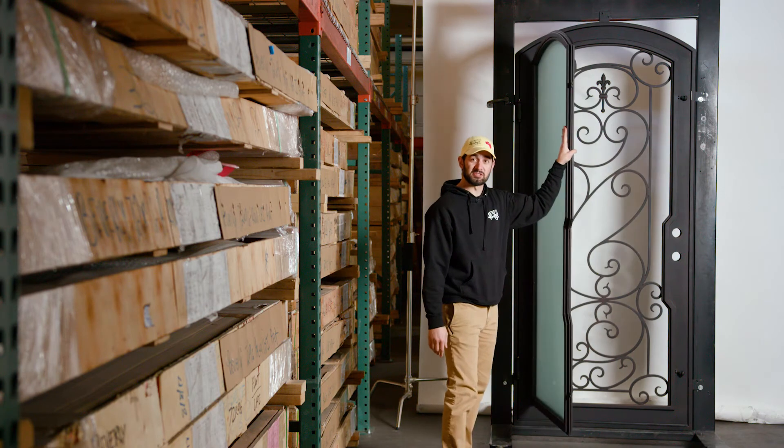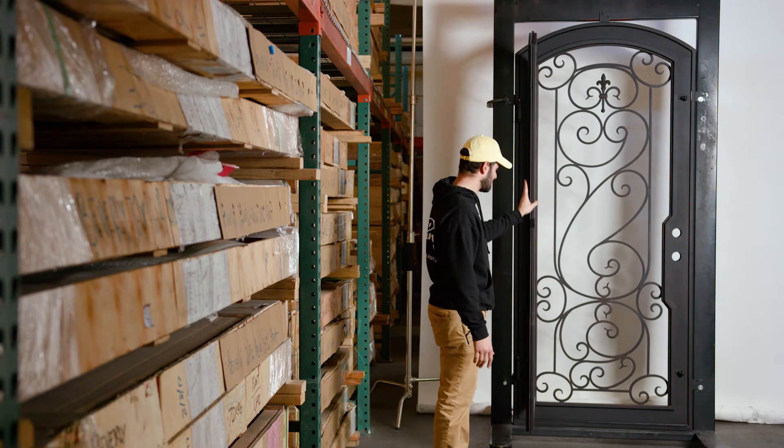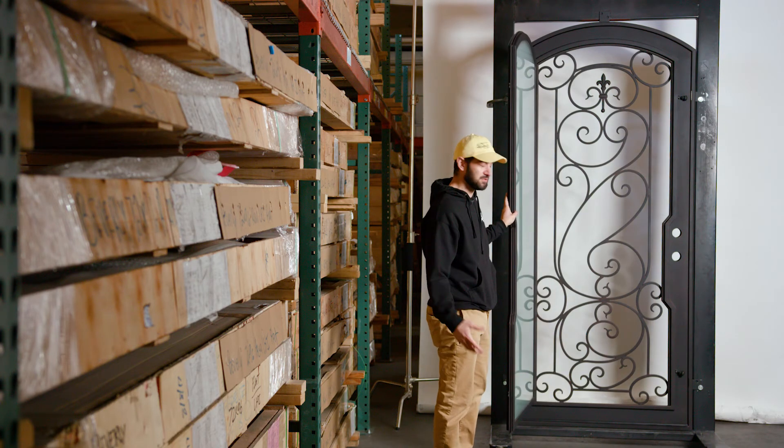12-gauge steel is what all of our doors are made with. The lower the gauge, the thicker the steel is — so the lower the gauge, the better quality and the more hefty of a door you're going to get.